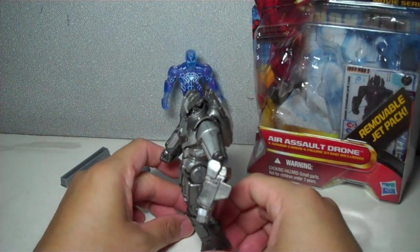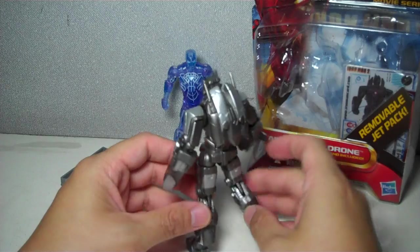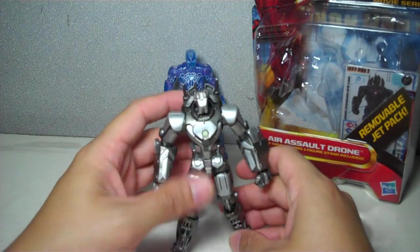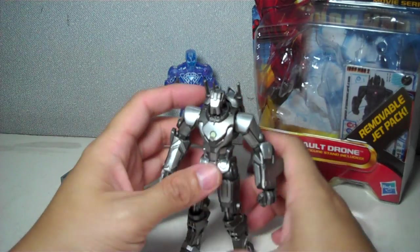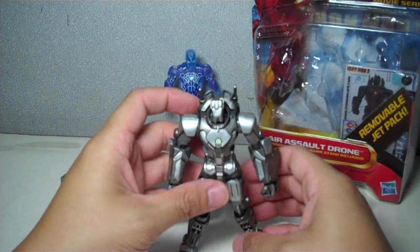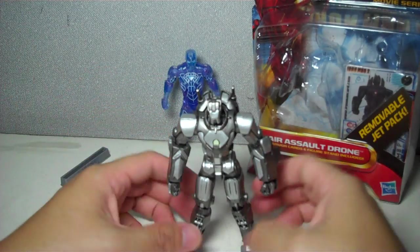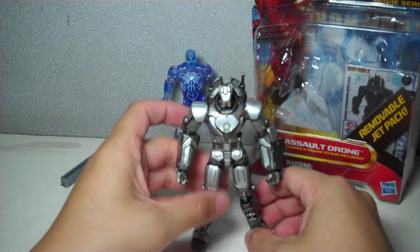The colors of the robot are sort of like a war machine color with gunmetal gray, light gray, and silver here and there — very nice. Even if you don't pose this guy in flight mode, he still looks awesome.